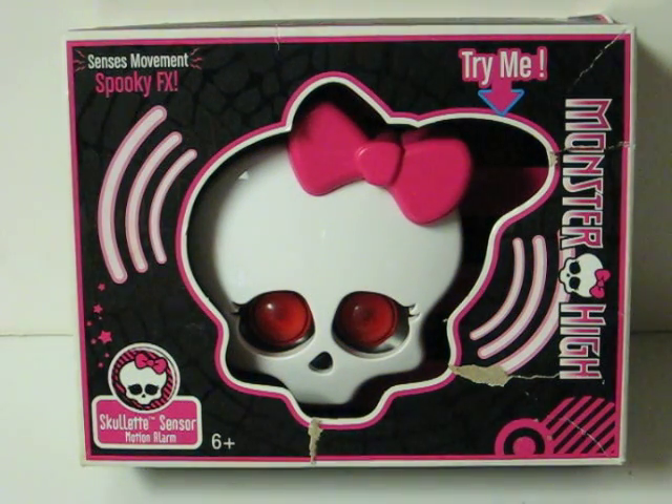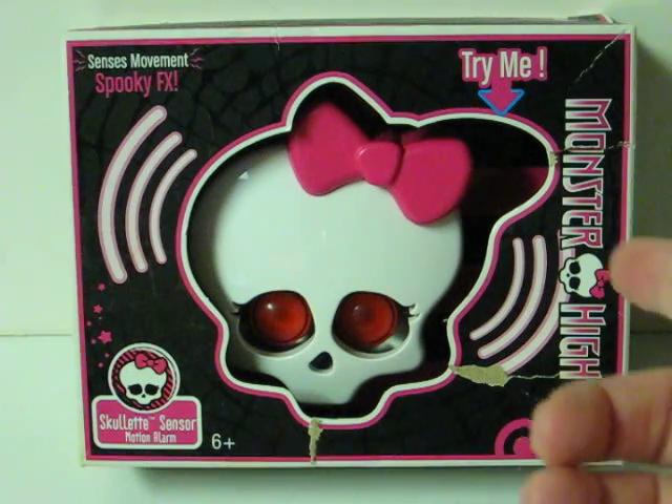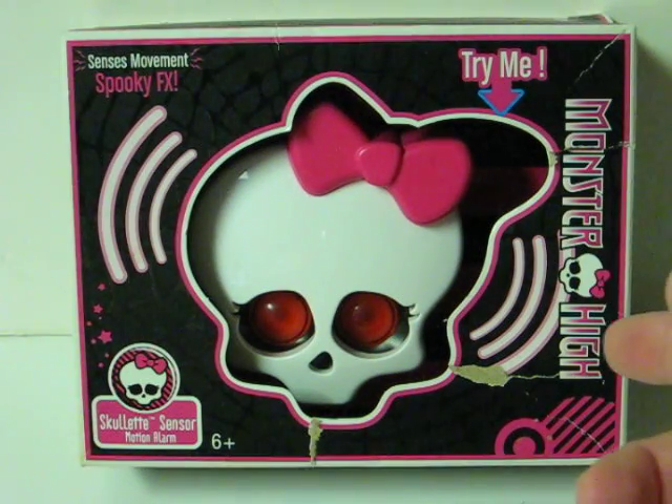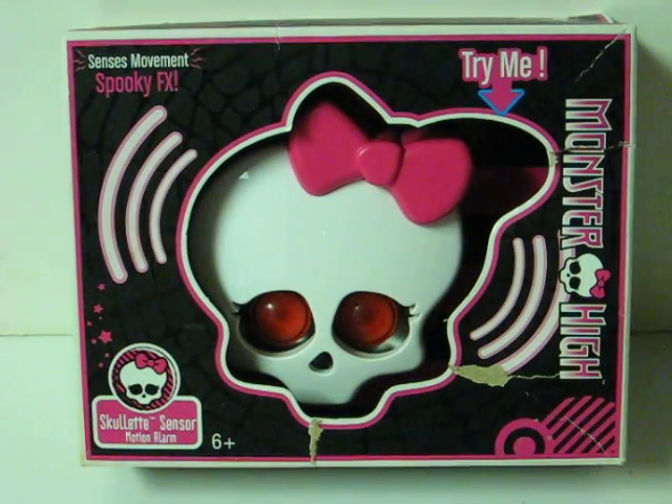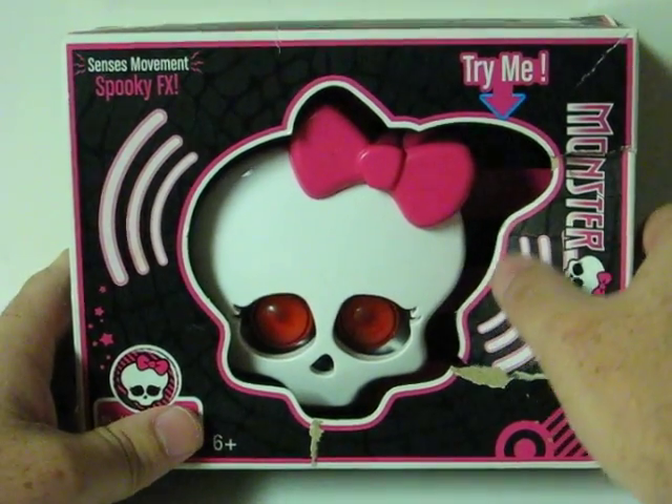This is a Monster High Scolette motion sensor alarm. It's going up for sale, and this is just a quick demonstration video to show the different sounds it makes. Its demo mode is just a button to cycle through the sounds. It doesn't demonstrate the actual motion sensor part, but it does work. The box is a little beat up.